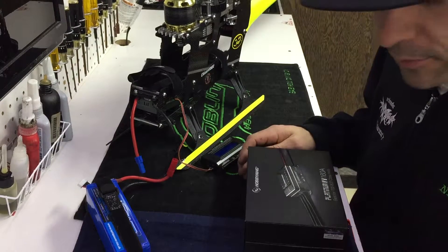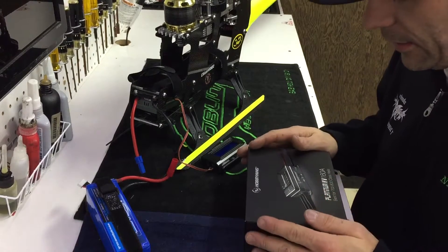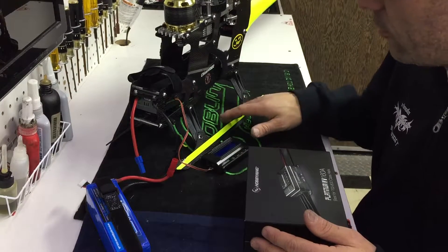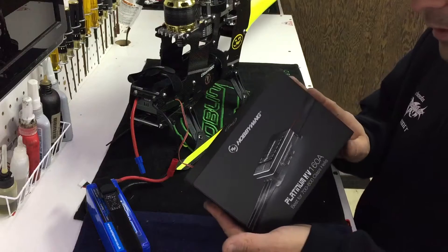Hey guys, Nick here. I thought I'd take a minute since I had mentioned that I've been switching over and running the Hobbywing speed controllers — I'd take a minute to give you a quick little walkthrough of the Hobbywing 160 that I am running in both 700 number one and number two. Here's the box.